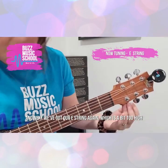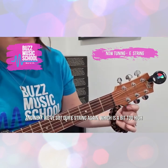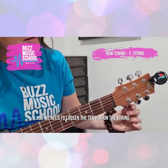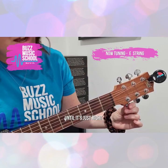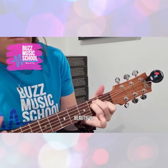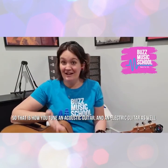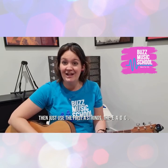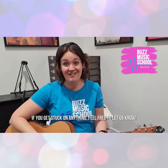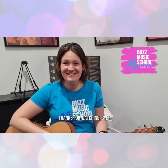Next we've got our high E string again, which is a bit too high. So we need to loosen the tension on the string until that's just right. Beautiful. So that is how you tune an acoustic guitar and an electric guitar as well. And if you were tuning a bass and want to use this video, you can just do the first four strings — E, A, D, G. Thank you for watching today. If you have any questions or get stuck on anything, feel free to comment below. Thanks for watching. Bye.